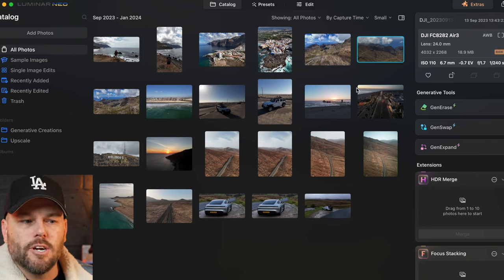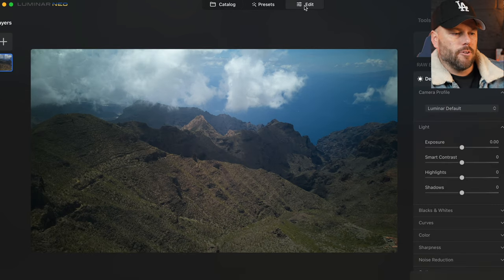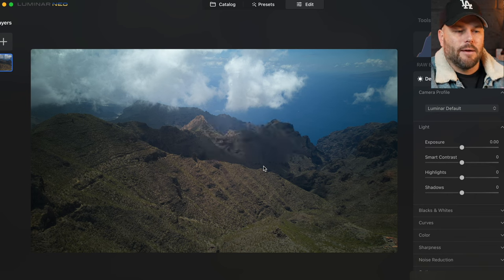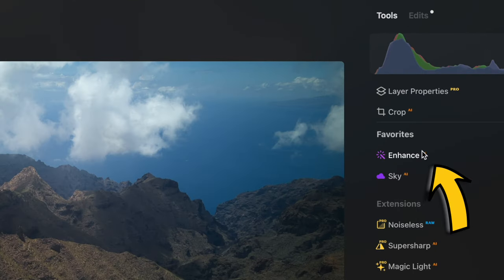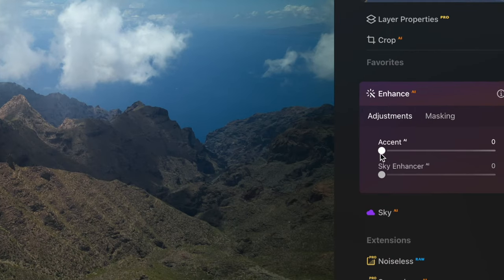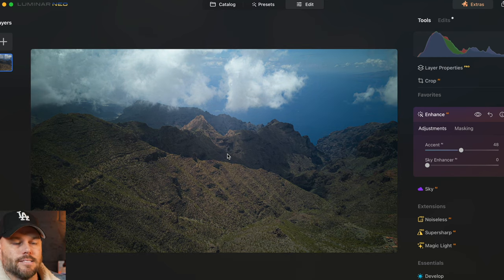First of all, let's load up this shot taken on the DJI Air 3 in a fantastic area. I'm going to click on edit. You can see this is a really good shot — fantastic area, the mountains look really good — but it just looks a little bit flat, not much contrast in there. I'm going to show you using two sliders how, if you're a complete beginner, you can make this look so much better. Under tools, in the favorites tab, you've got Enhance AI. This uses AI to detect different parts of the scene and enhance them using contrast and clarity. I'm going to drag up the Accent AI tool and you'll see automatically it's added a lot more contrast and detail to the mountains. Looking at the before and after, it already stands out a lot more.